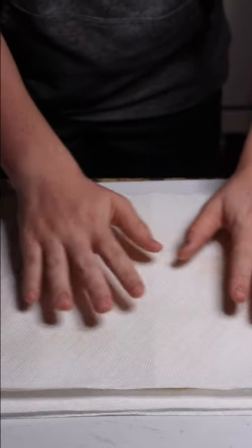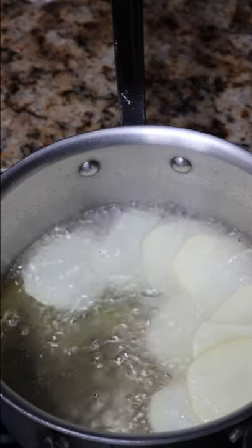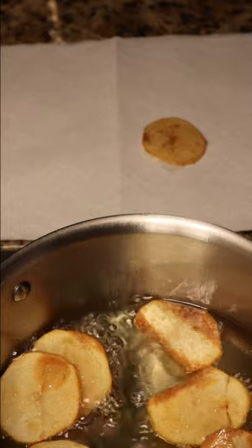Take the potatoes out of the bowl and pat them dry. Once the oil hits 375°F, slowly put your potatoes in. Once they're golden brown, take them out and put them on paper towels to dry.